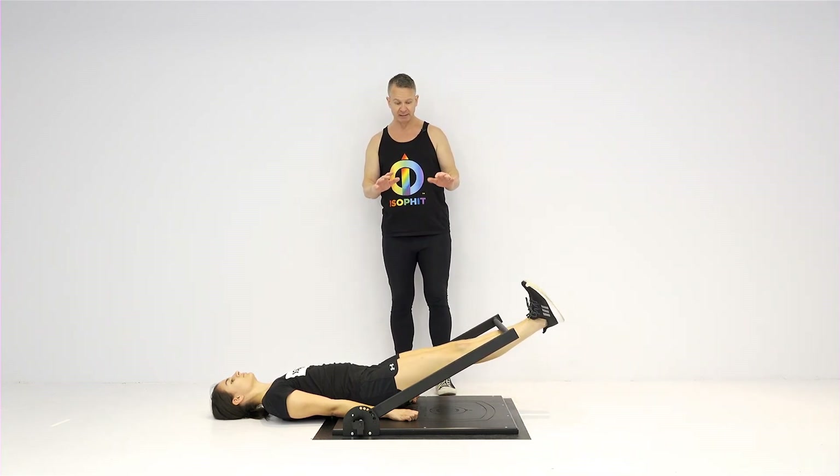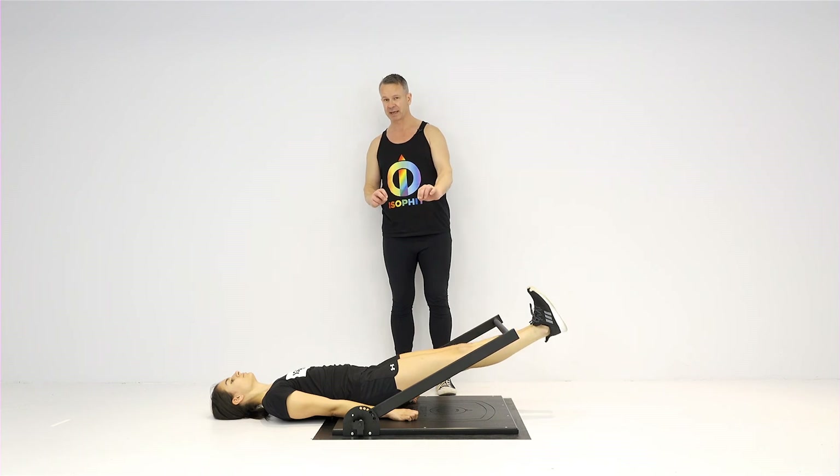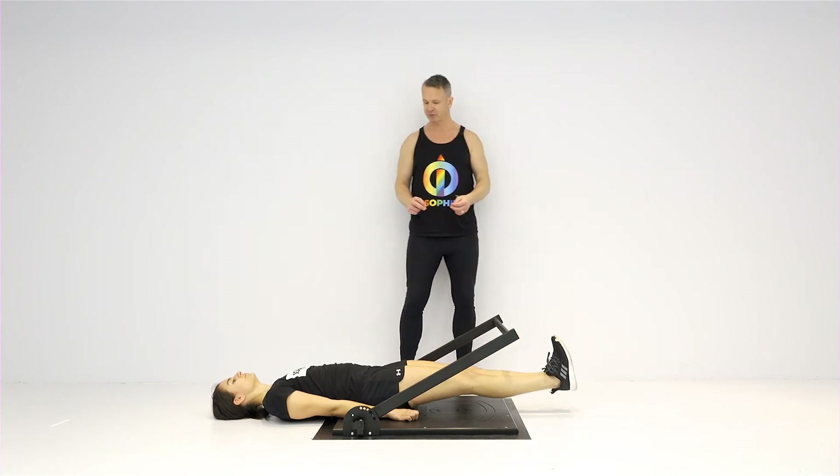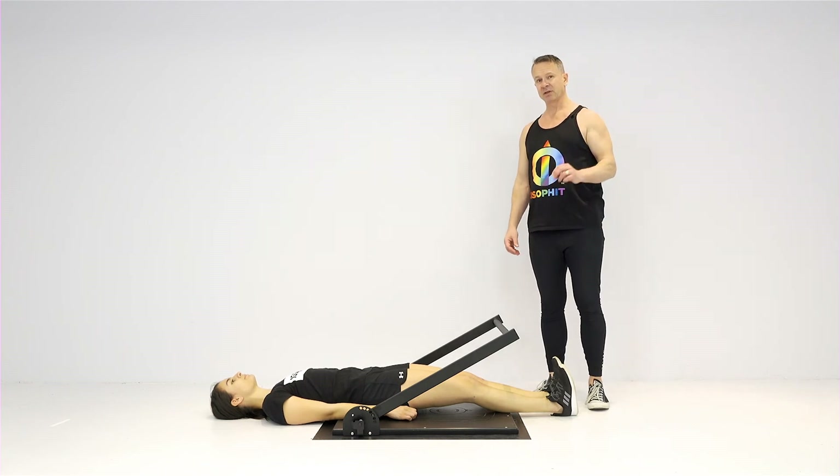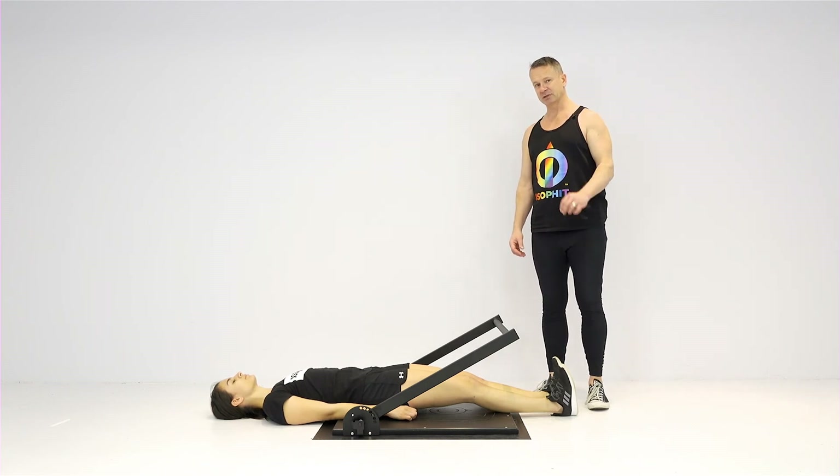Unrotate your legs, then lower your legs down — it's just going to be a little bit safer. Coming back down, that is 30 degrees of hip flexion with external rotation.